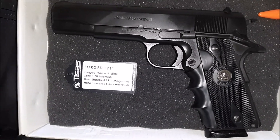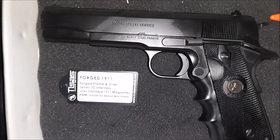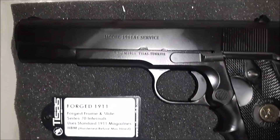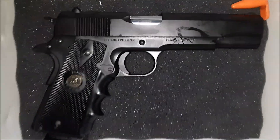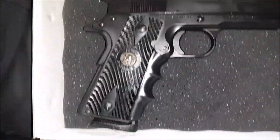I'm back with a firearms overview. This is a Tisas 1911 A1 service series, a Turkish-made 1911 but made to outstanding specs. It has a five-inch cold hammer forged barrel, which is also stainless steel. The gun has quite a bit of weight because it is an all-steel frame.